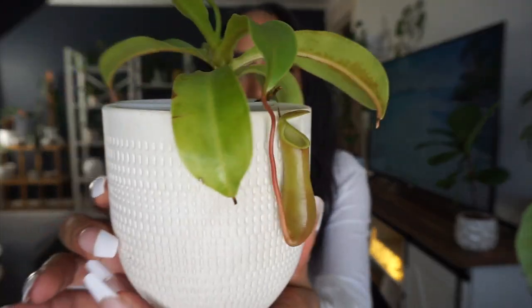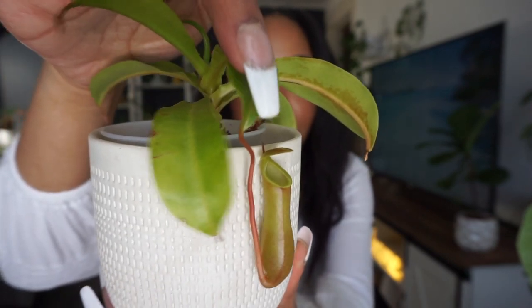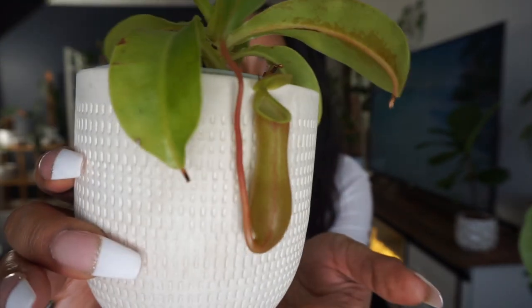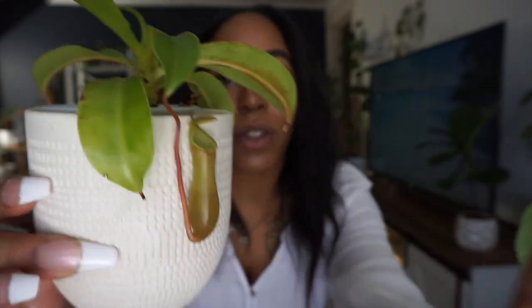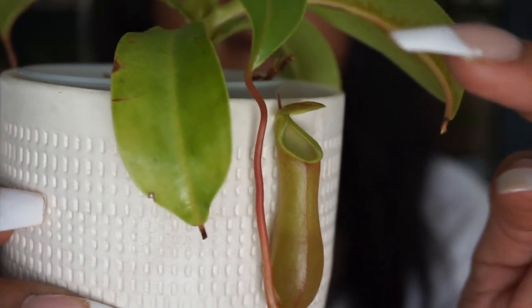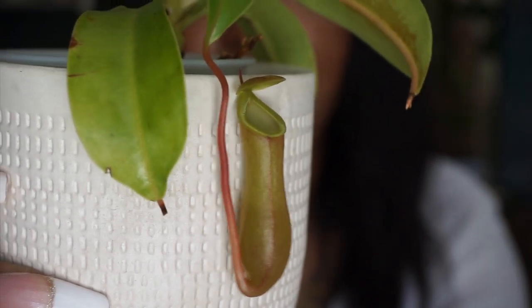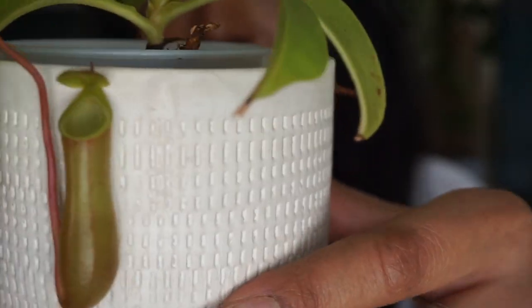This morning I woke up and I noticed that my nepenthes — you guys definitely already saw this on my Instagram — but its little cap opened on the top. This one right here, that's one of the pitchers that I grew on my own since I've had this plant. Look, that is so cool — his little cap right here that's opened, it was closed last night. Let me zoom in. Oh my god, look at how sweet. His little cap was closed and it finally opened, and I'm not sure if you can see but right here he made his own little bug juice.